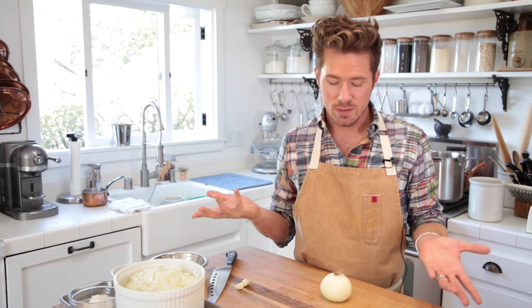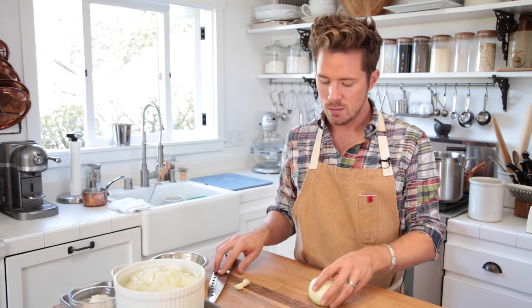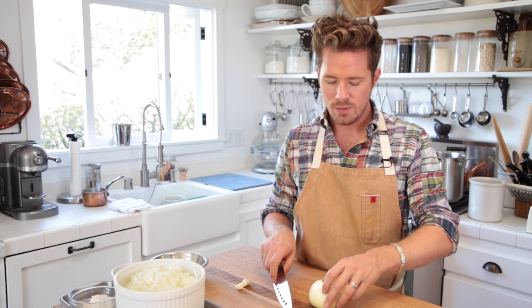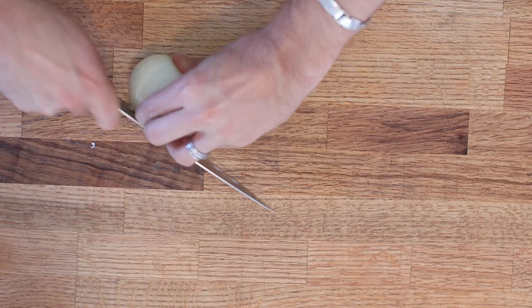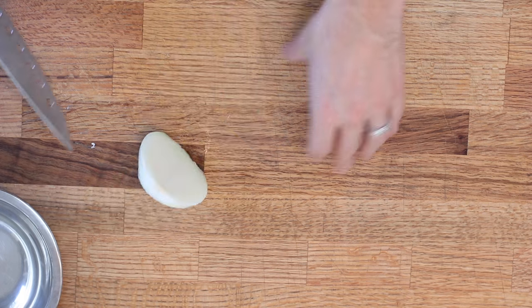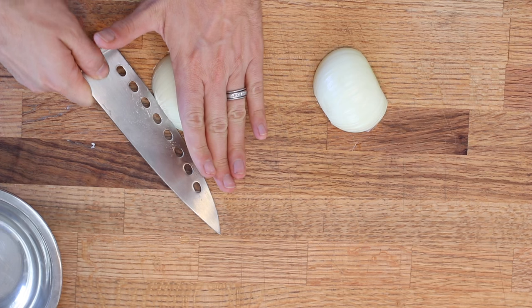This takes a lot of onions, because once you simmer them, they literally disappear. So I have my onion, and you just cut the top off there. And then I'm gonna cut the root off as well. And then you're gonna cut that in half, and then what I do is I take the root out.